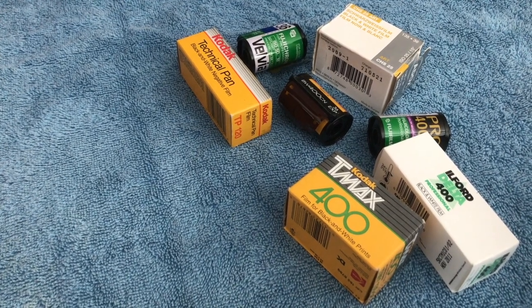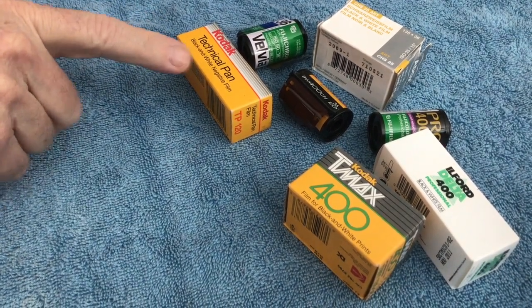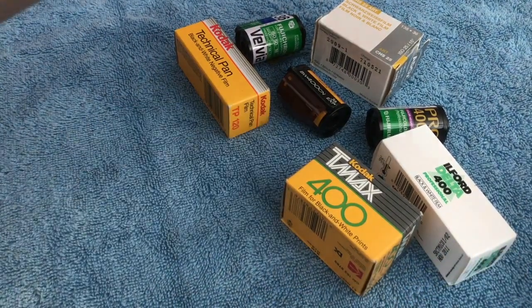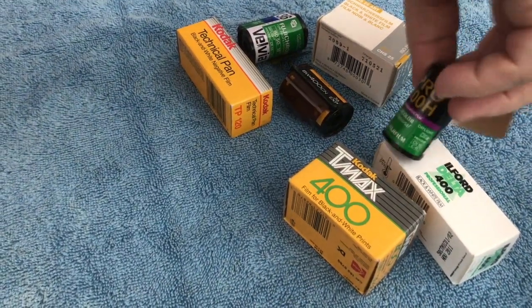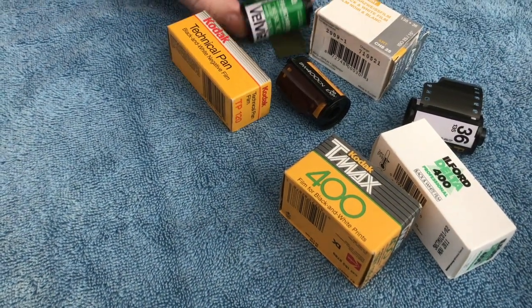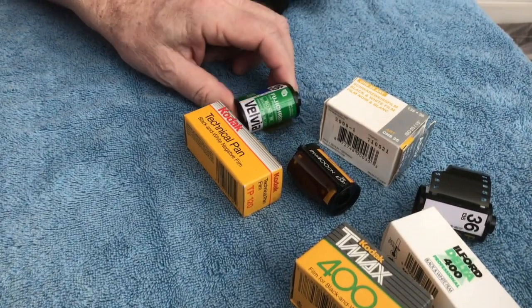You'll notice from looking at this picture that we've got Tekpan 25, TMX 400, Ilford 400, the Pro 400H, and also Velvia — which is the 50, not the 25.